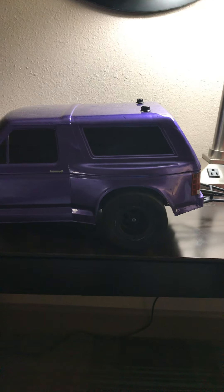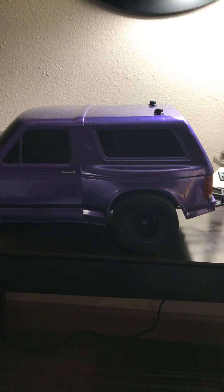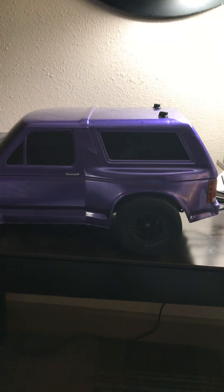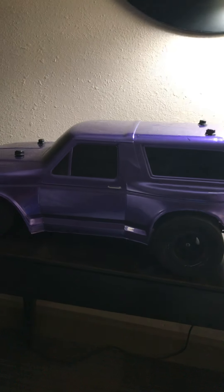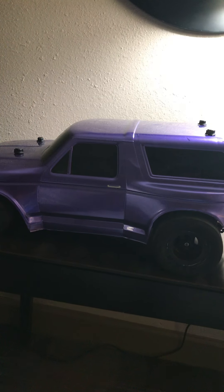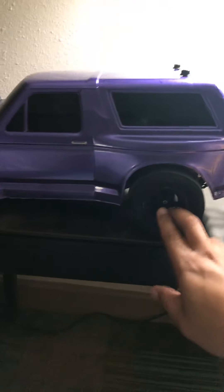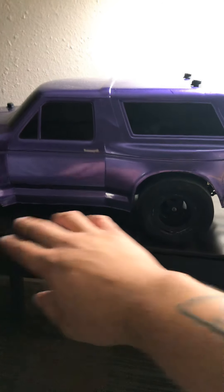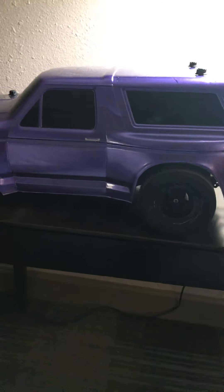I'll show you the inside later. I'm running a VXL 3S, running a 100C — I can't remember the exact spec right now but I know it's a 100C. It's basically all the stuff for the drag specs; if you do 2S it's free drag racing. This is the body it came with. I'm running JC Concept rims and tires, and a Proline body.